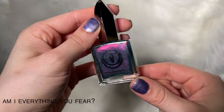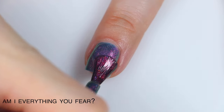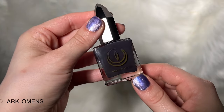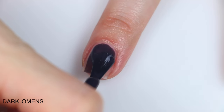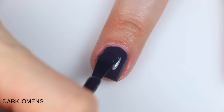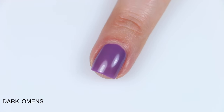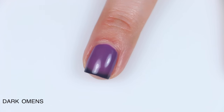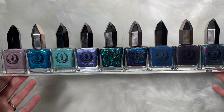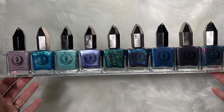I have two favorites. Am I Everything You Fear stood out to me when I saw the whole collection — it just popped because of the contrasting shimmer. I'm surprised I'm leaning towards a teal since I'm not usually a teal kind of person, but I really like how all the elements came together. I also really like Dark Omens because it seemed so sensitive to temperature — I actually got that French tip look, which never happens with thermals for me. So that is the Mooncat Songs of Sirens collection. Those are available right now, so I'll link the Mooncat website down below. Hope you guys enjoyed — I'll upload as soon as my power comes back on. Bye!